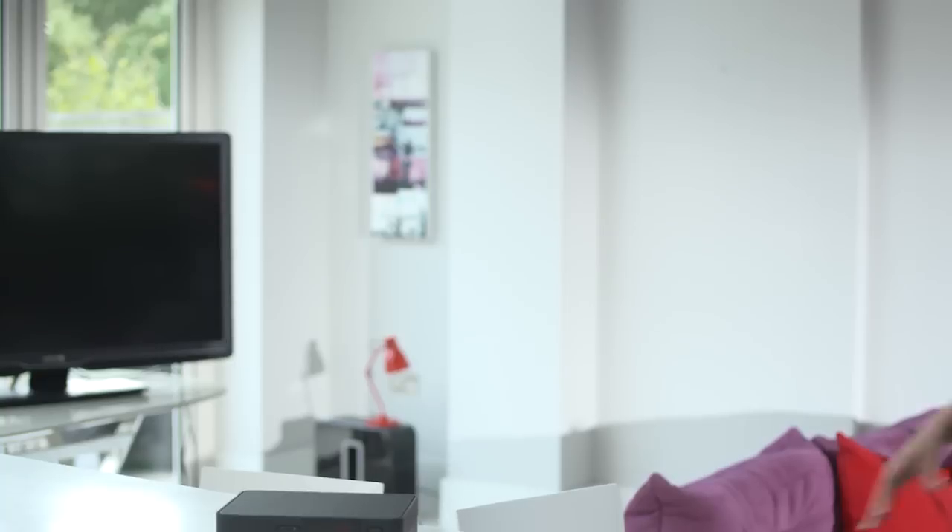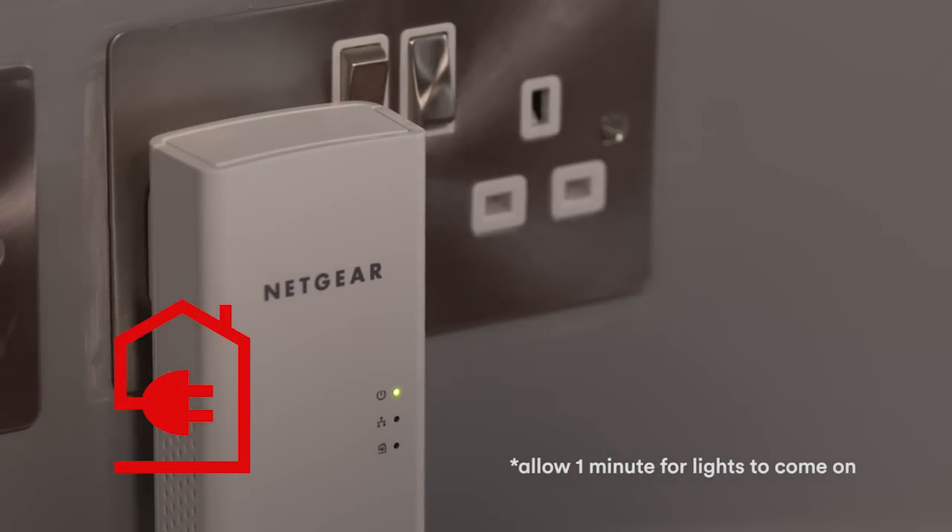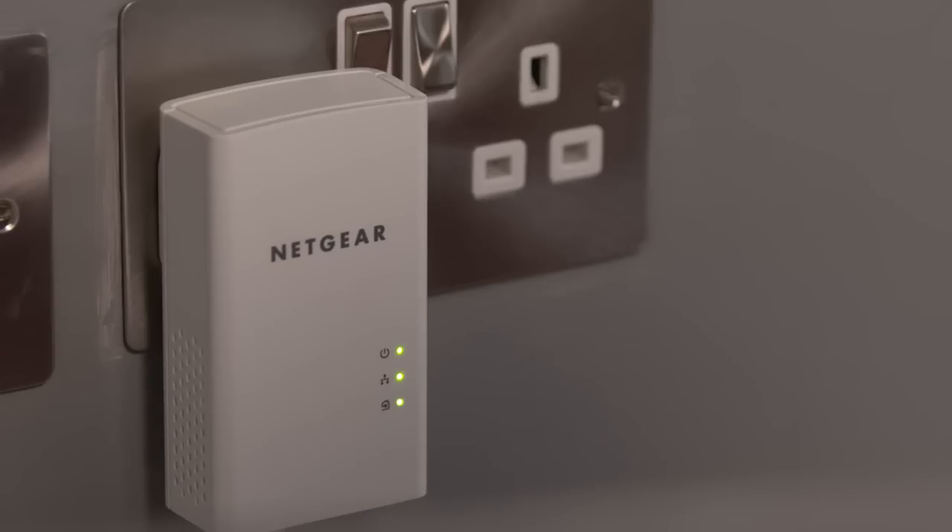Then you can unplug the second adapter and take it to your TV box, wherever it is in the house. Plug one end of the ethernet cable into the adapter and the other end into the back of your box. Then simply plug your adapter into the wall socket and switch on the power. If the plug light doesn't come on or it lights up red, you'll need to choose a different socket. Once it lights up amber or green, you're done.